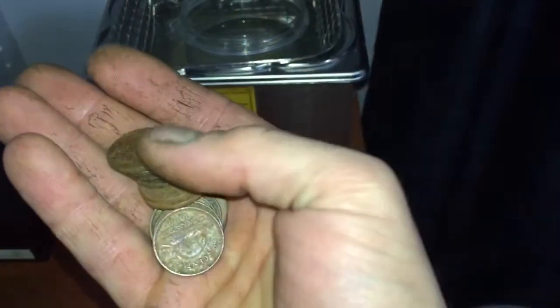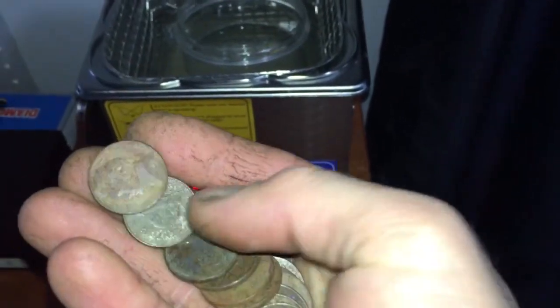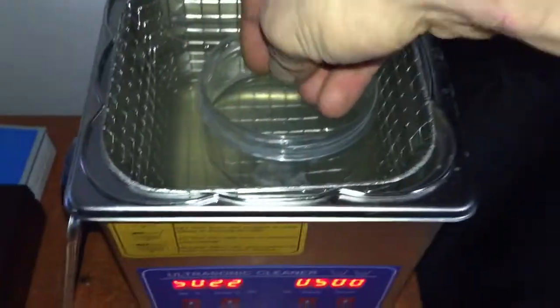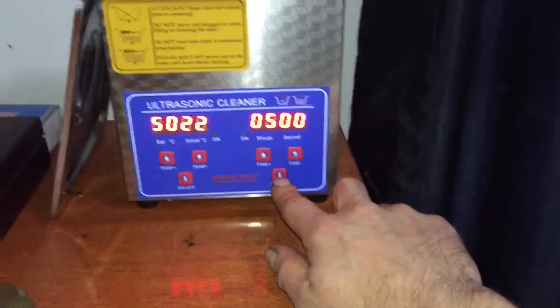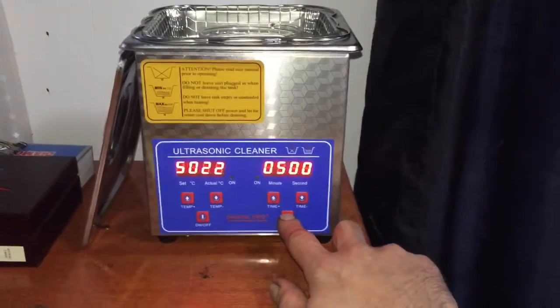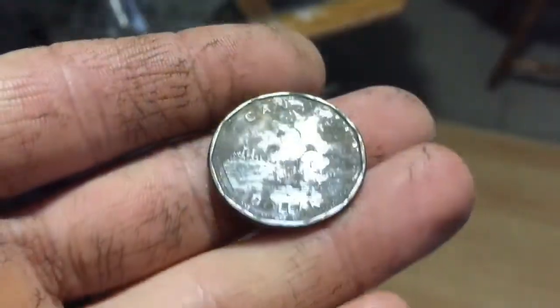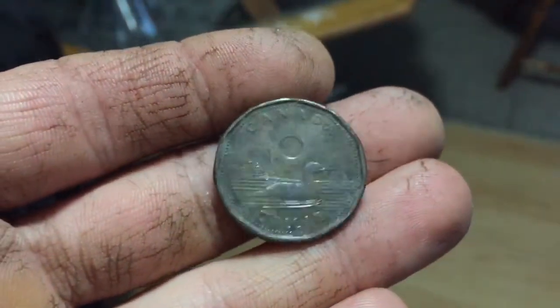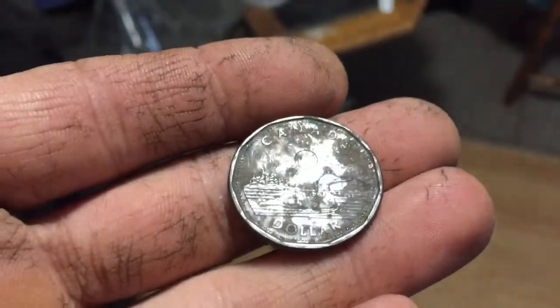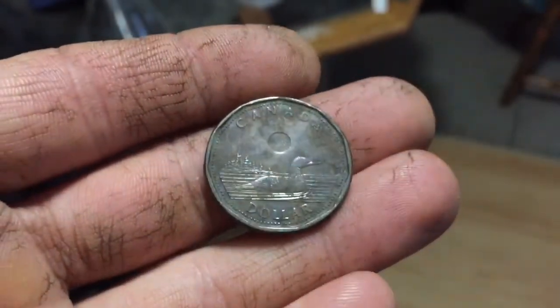I got all my brown nickels here, mostly Canadian, there's one Jefferson here. I'm just going to drop them right in there and press start. This is a little noisy so I will run it and get back to you once it's done. I also have a brown dirty looking loonie here, so I haven't seen what the vinegar salt water will do to this yet, but I'm going to throw that in there and find out.